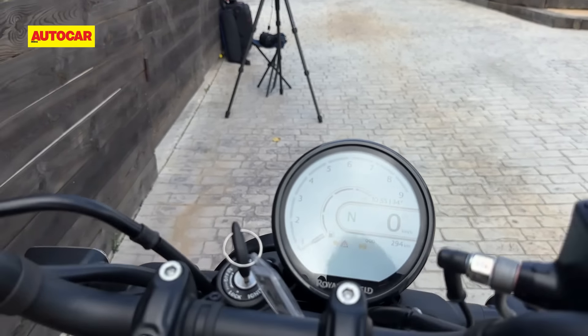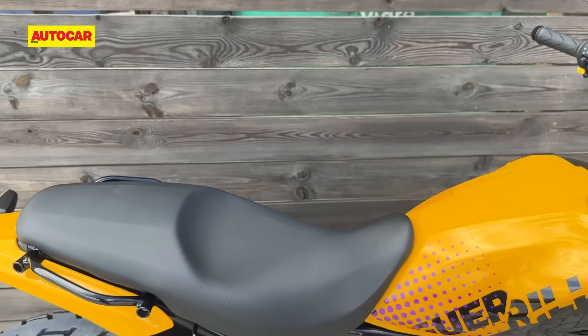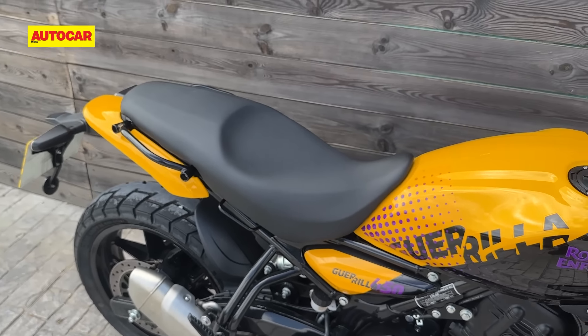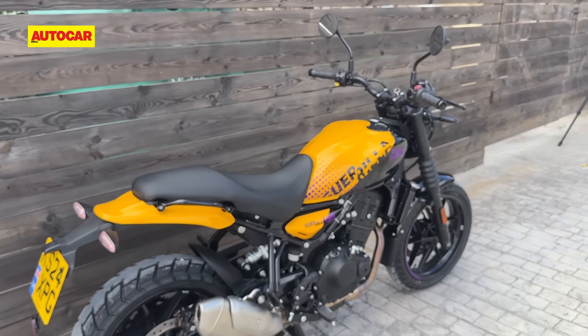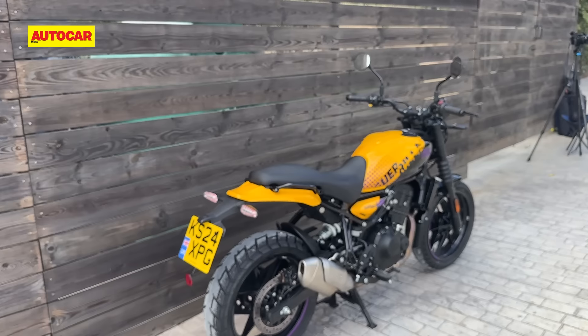Since we're giving you a walk-around of the motorcycle, let's show you what it sounds like. Let us know if you like that sound and if you think it looks any different to the Himalayan. Before we end, we'll give you one final walkthrough of this motorcycle.